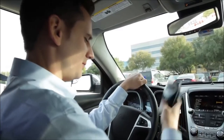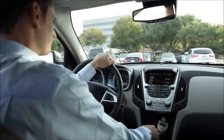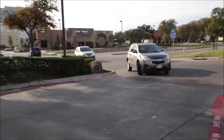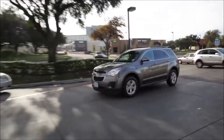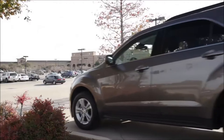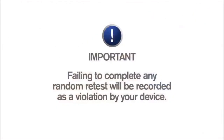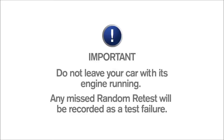Any retest you take, whether failed or not, will be reported to your monitoring agency. Keep in mind that you're responsible for operating your vehicle safely at all times. You must complete every random retest, even if you're arriving at your destination when a retest occurs. Failing to complete any random retest will be recorded as a violation by your device.